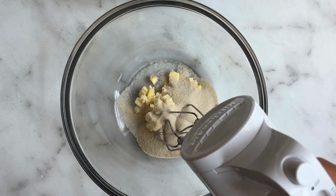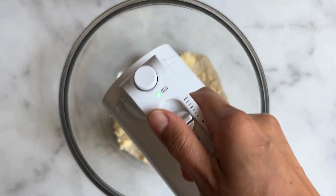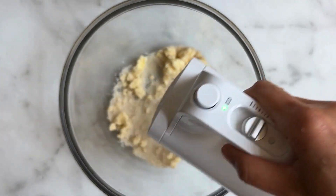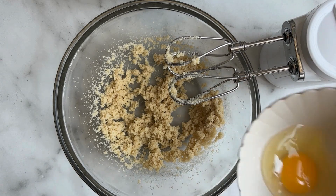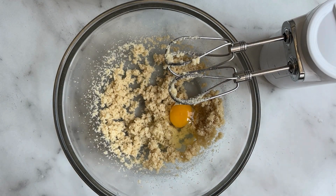Using either a whisk or an electric beater — this is a cordless electric beater which I love — you're going to whisk your butter and sugar until it's combined, about two minutes. Then add your one egg and again mix to combine.